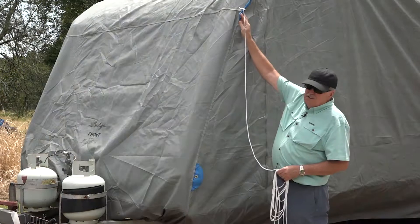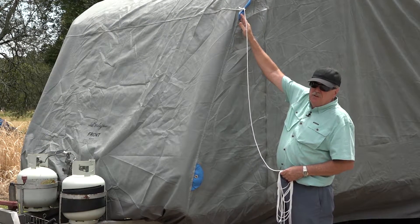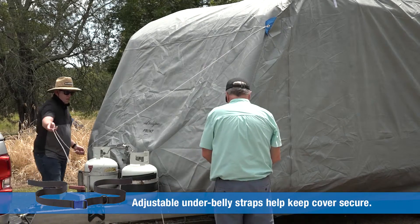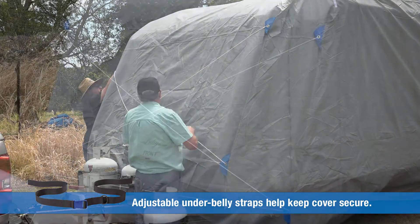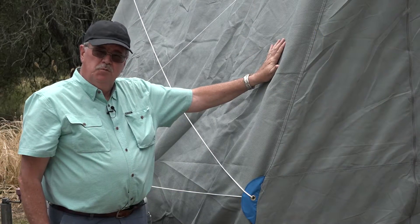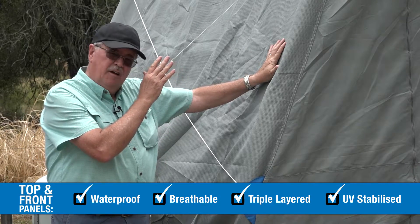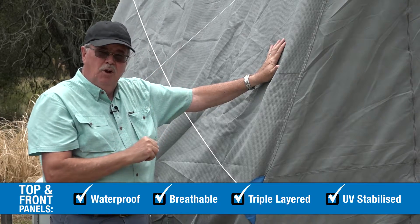You'll notice that there are these blue polyester tabs at both the front and the back of the van, and the idea of these is they're tie-off points to be able to take some of the looseness out of the cover. What we're trying to do is to reduce the likelihood of any fabric flapping. This fabric is a waterproof polypropylene on the front and the roof of the van, and it's been UV stabilised to provide maximum life.